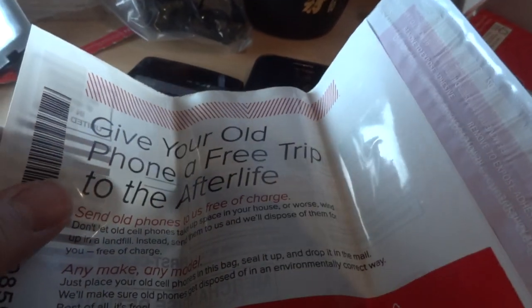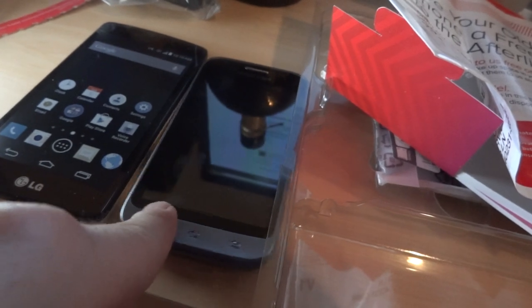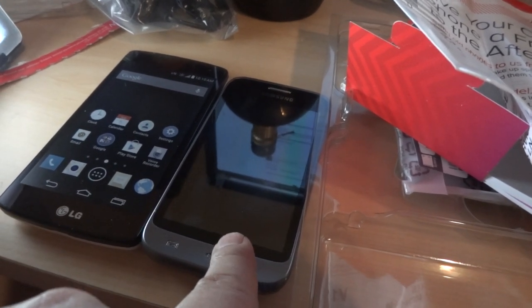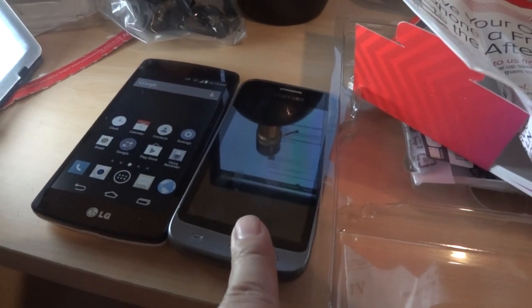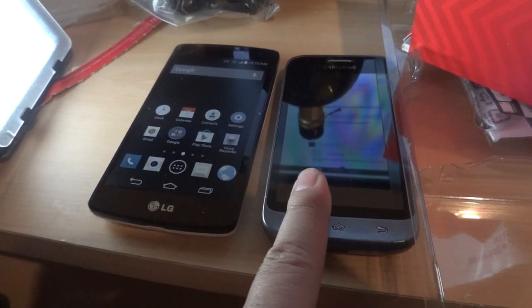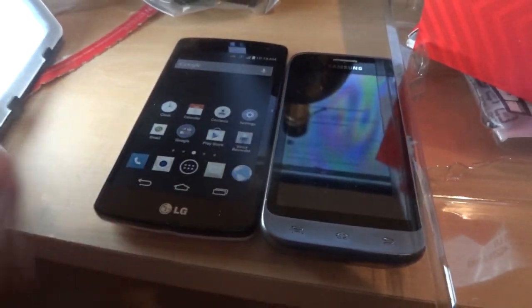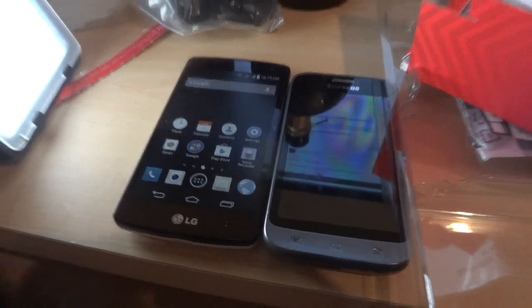There's also an envelope that says 'give your old phone a free trip to the afterlife.' Here's a tip: go to BestBuy.com or Google 'Best Buy phone trade-in' — my Samsung Galaxy Victory can be traded in for a $15 Best Buy gift card, or Virgin will give me about $8 cash. So this phone came out to $59.95 plus tax, minus $15 in Best Buy gift card — pretty good deal. If you want to wait for me to charge the phone I'll show you more, otherwise I'm gonna drink some more sake.